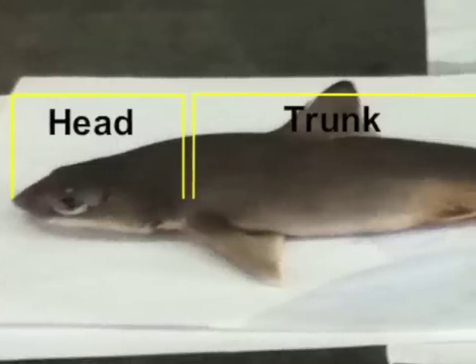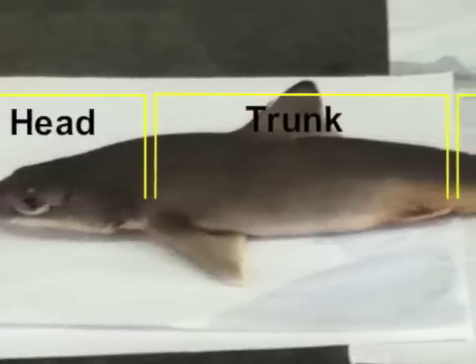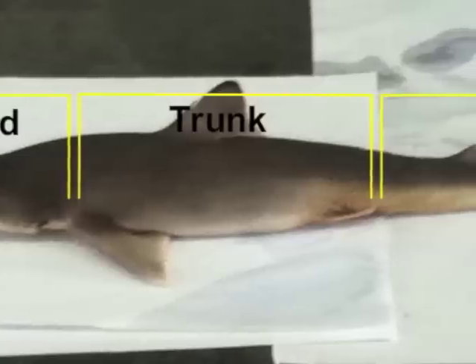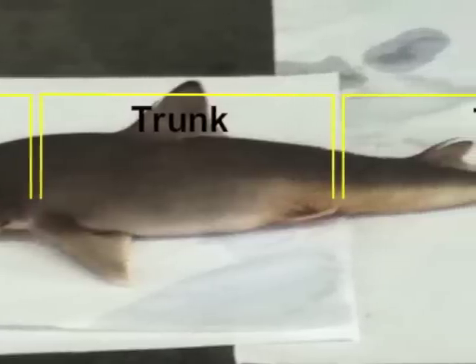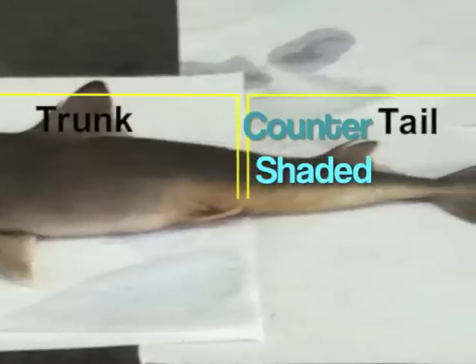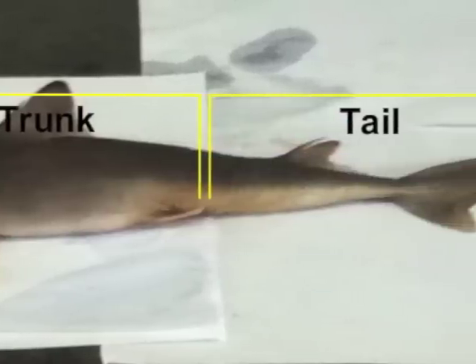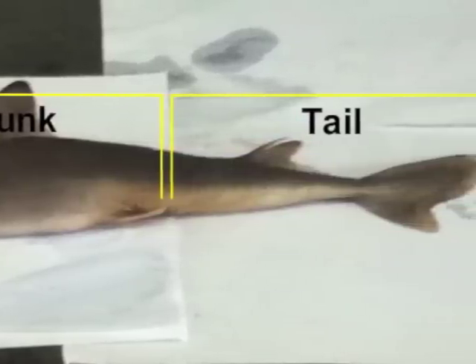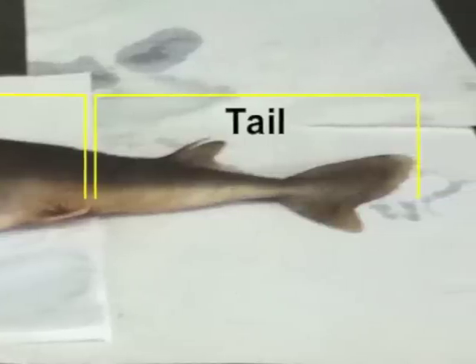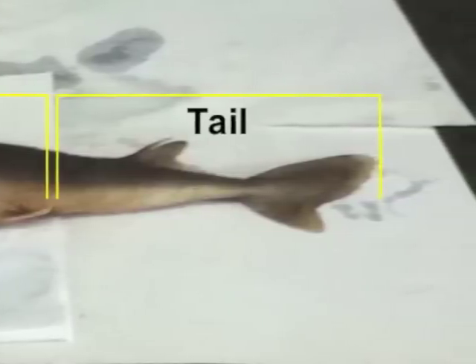The body is divided into the head, trunk, and tail, which are not however distinctly bounded from one another. The shark's body skin coloration is mostly drably countershaded. This means that the top and bottom sides are colored differently, serving to camouflage the shark from multiple perspectives. The dorsal side is considerably darker than the ventral side.